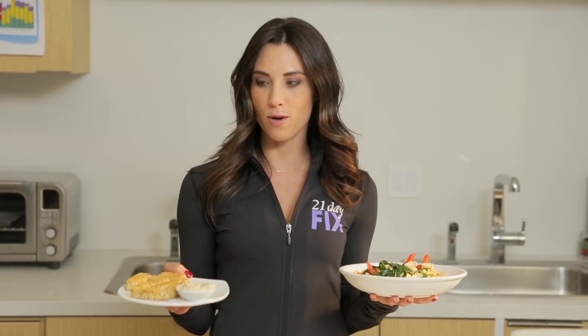Hey guys! I've got two awesome vegan recipes for you today — one with tofu, one with tempeh. You're gonna love them.